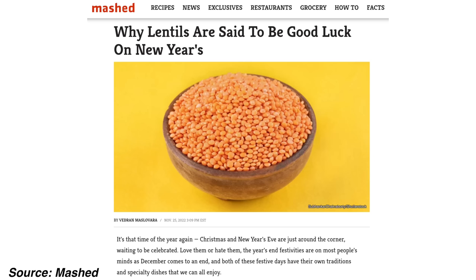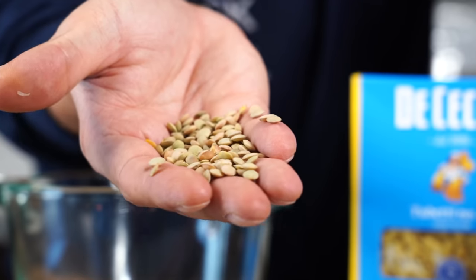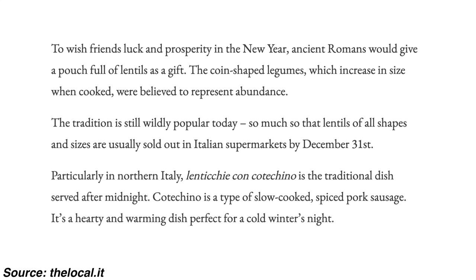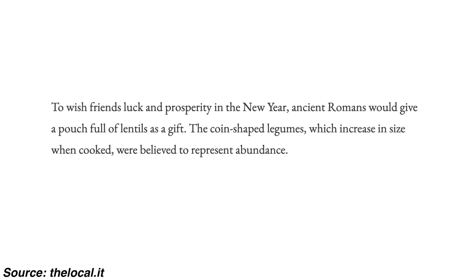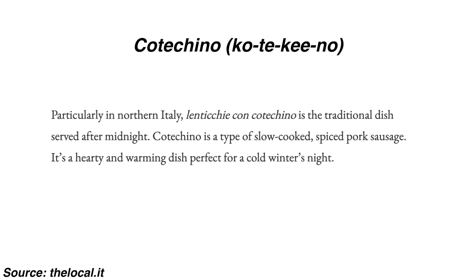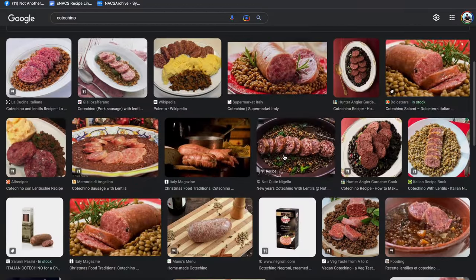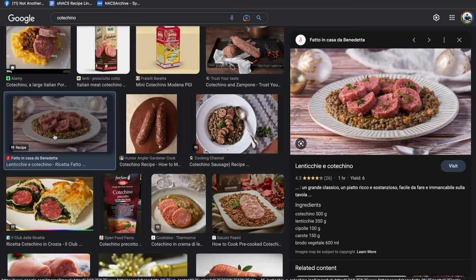Then we're going to use a little bit of tomato puree. The Italians are a superstitious bunch and lentils in Italy are considered lucky. They are little legumes, same family as beans, shaped like a little coin. These are green lentils, and ancient Romans would give pouches of them as gifts of good fortune. When cooked, the coin-shaped lentils increase in size and represent the gift of abundance. In northern Italy, lentils or lenticchie are usually served with cotechino, a slow-cooked pork sausage traditionally eaten at midnight on New Year's Eve as a lucky snack.